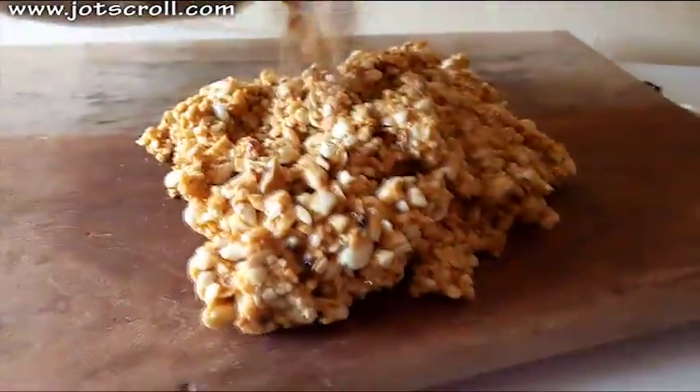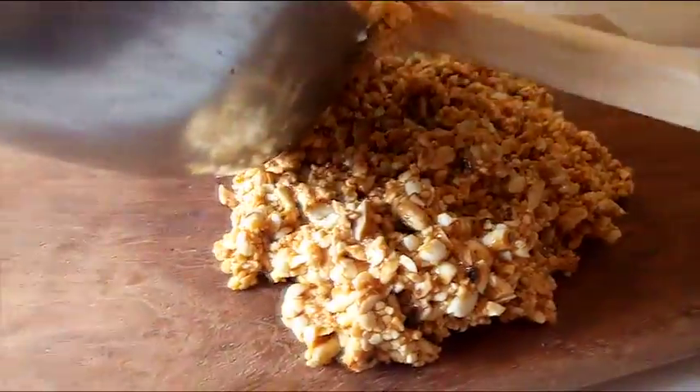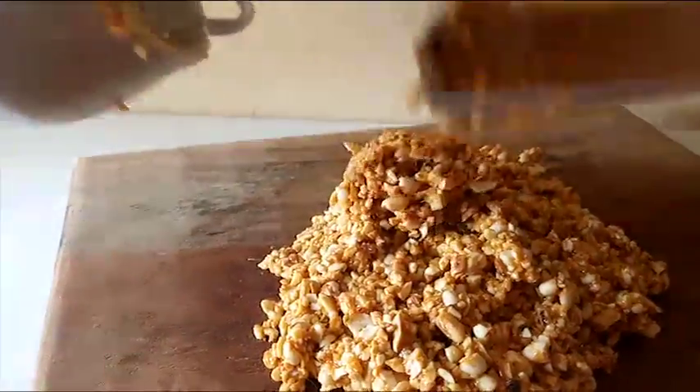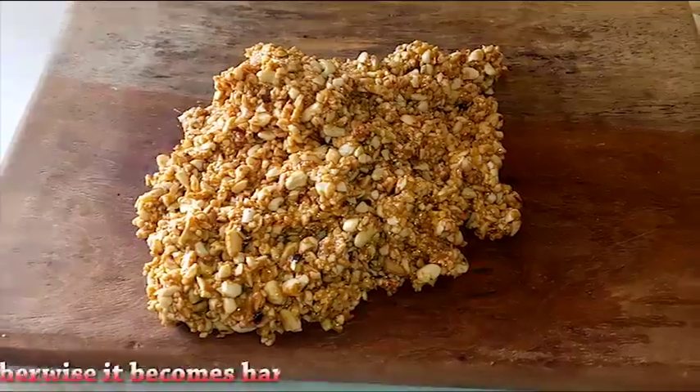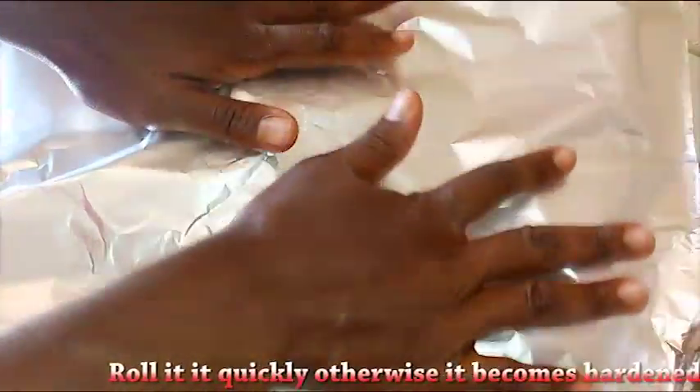Mix everything up, then bring it to your cutting board or any flat surface and remove it immediately — it will become hard and it will be difficult to get out of the pan. After you've removed it, place either a wax paper or a foil paper on top.